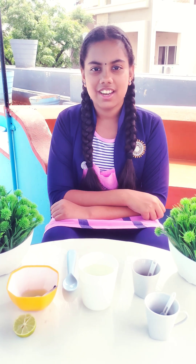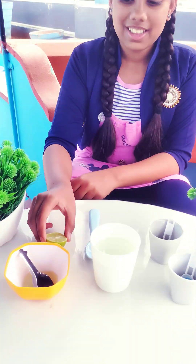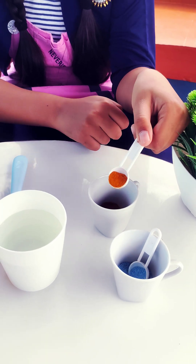Today we are doing a natural indicator experiment using turmeric. This is water, this is lemon juice, this is detergent powder, and this is turmeric.